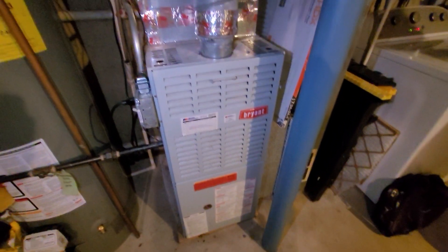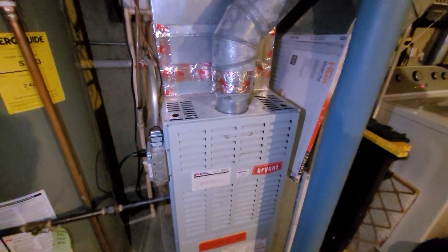Hi guys, Aaron here. We're looking at a 17 inch wide, 80% single stage furnace. You can see this goes from four up to five inch.